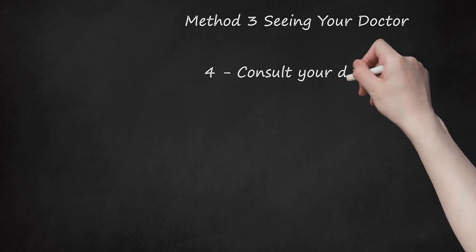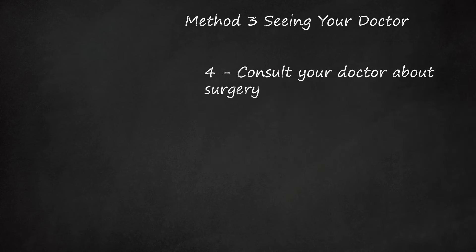Step 4: Consult Your Doctor About Surgery. Surgery should be considered an absolute last resort for SI pain. However, if your pain has not been properly managed or relieved by other methods, surgical intervention may be necessary. Let your doctor know about the pain you experience, as well as what types of pain management you have tried. This will help them better assess whether surgery is the right option for you.